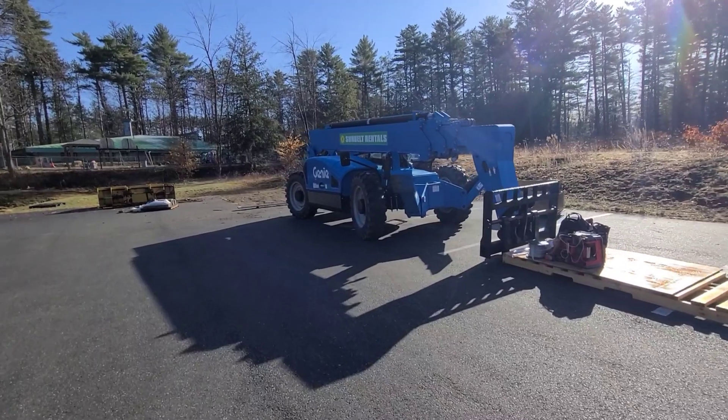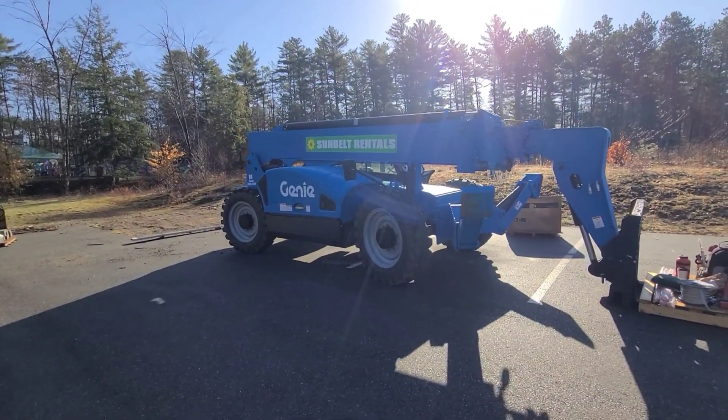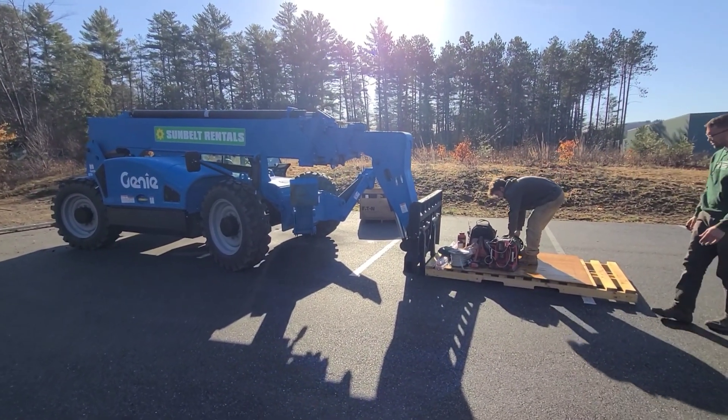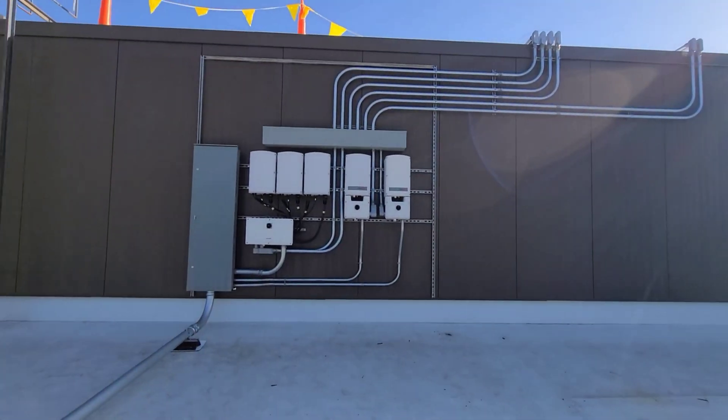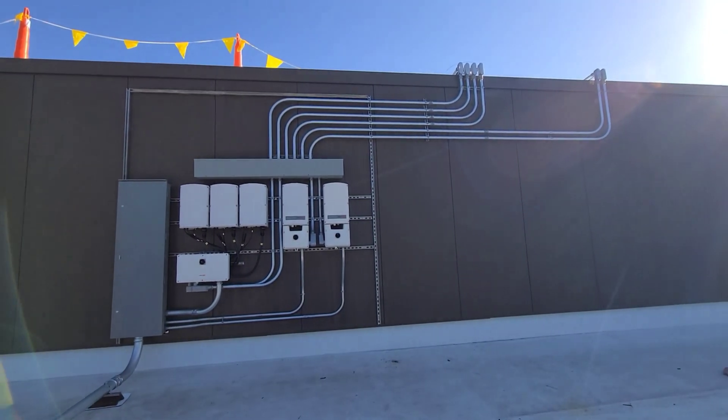There's the machine we've been using for this job — this thing is brand new, a 1056. So there you have it. Thanks for watching — any questions, let me know.